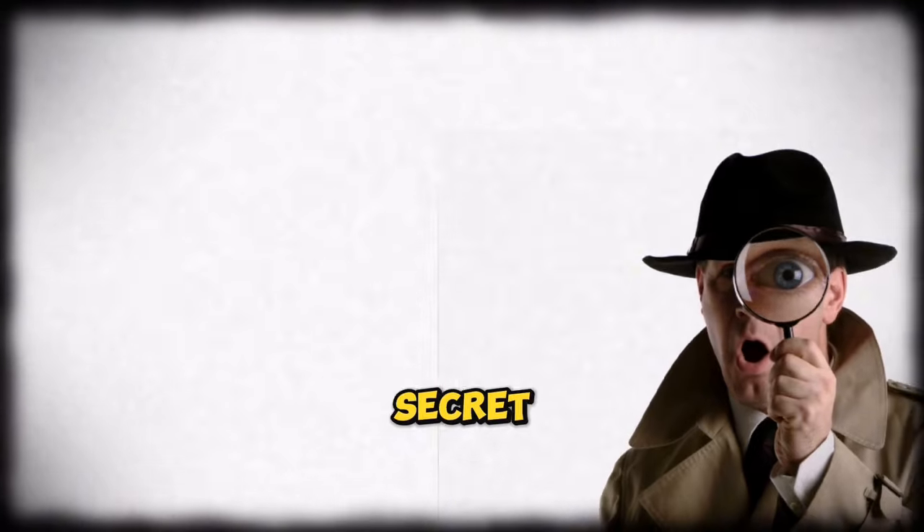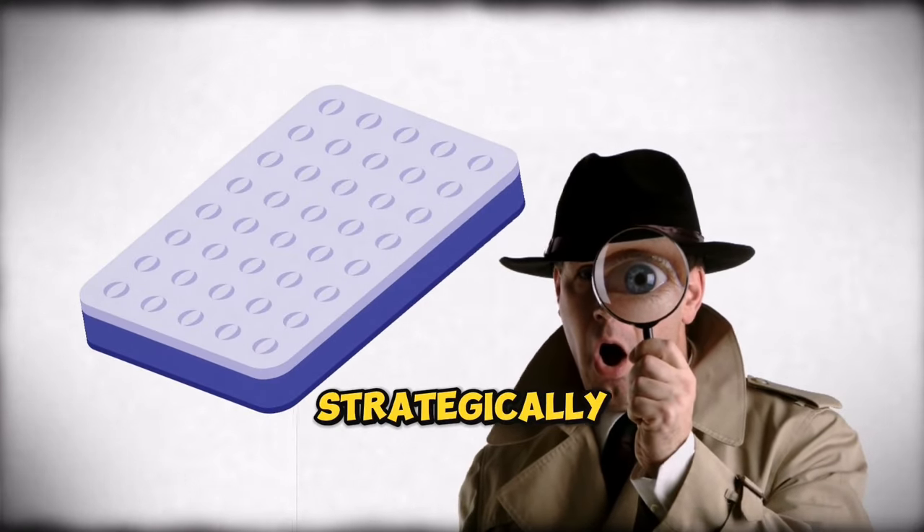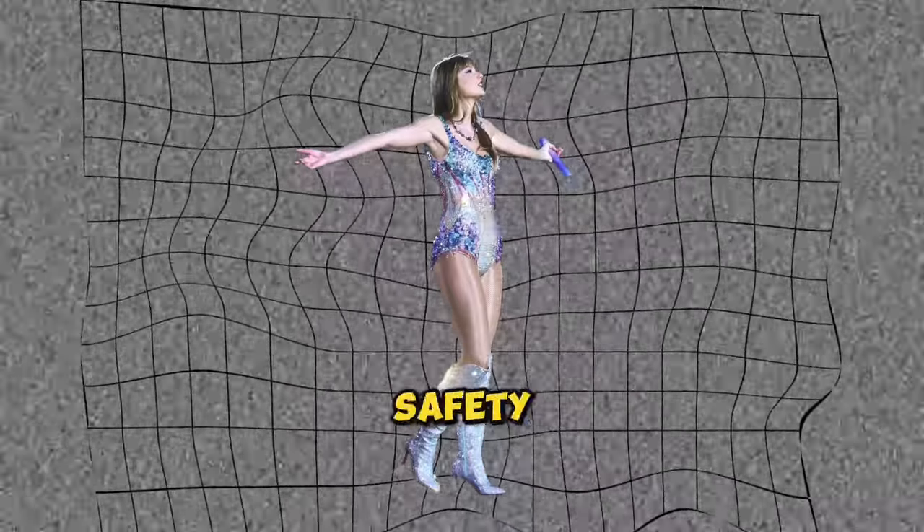Eagle-eyed fans have discovered the secret. There's an inflatable cushion — like a giant airbag — strategically positioned beneath the stage. This cushion is Taylor's safety net.